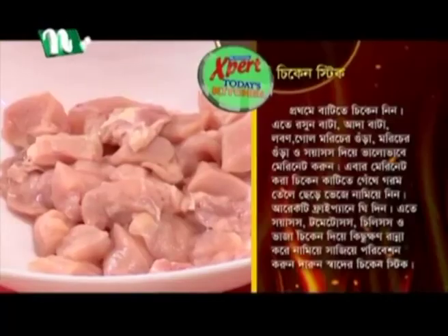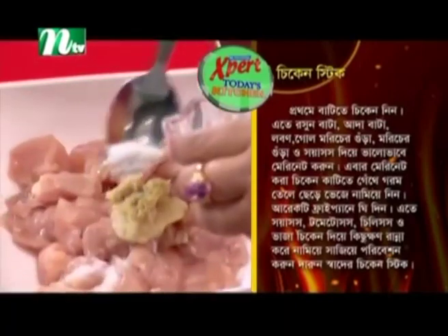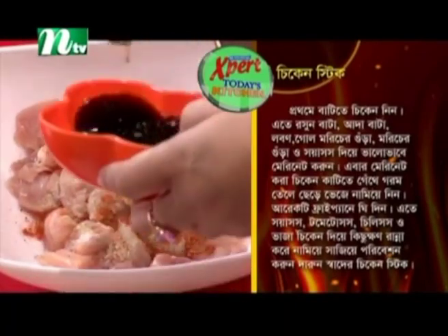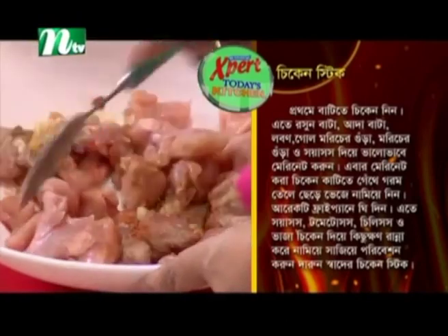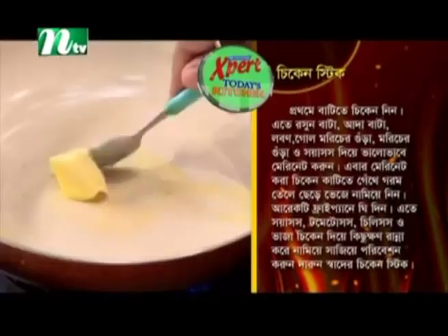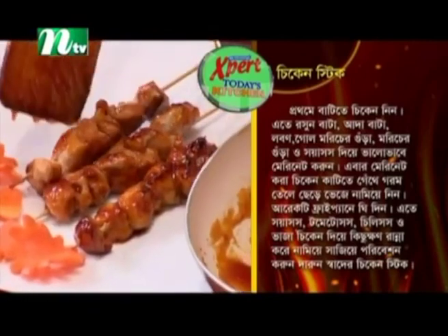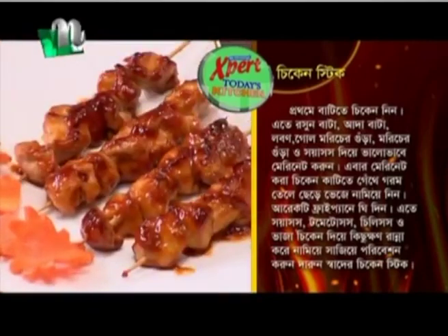Check the chicken sticks — keep the orange color. This is our first time. The chicken is very good. Now thread the marinated chicken onto sticks and fry in hot oil, then add soy sauce, tomato sauce, chili sauce and fried chicken — cook it down and serve this wonderful-tasting chicken stick.